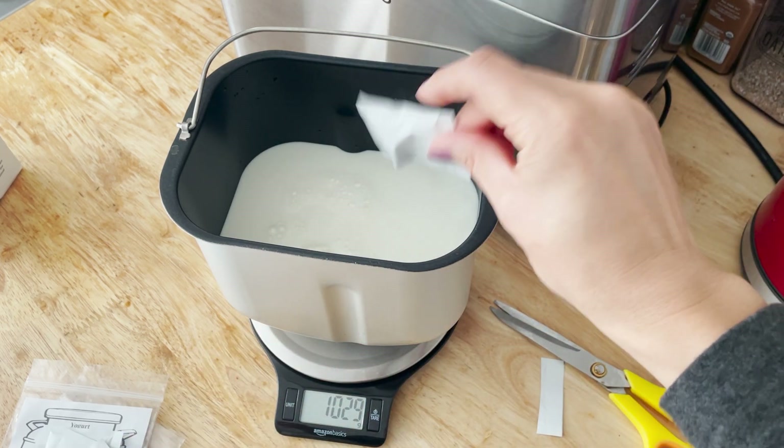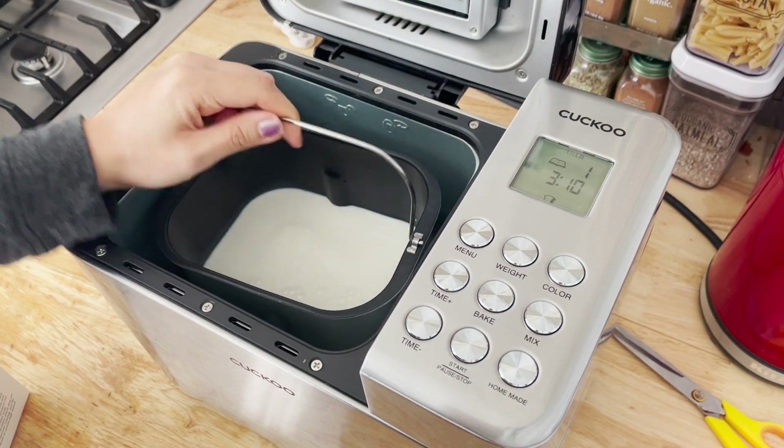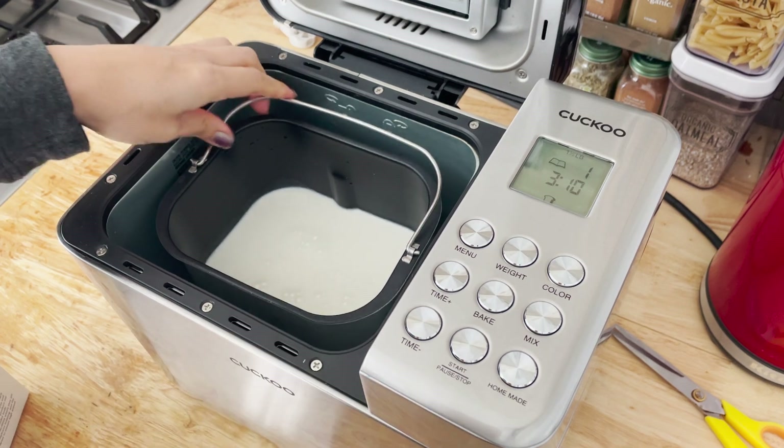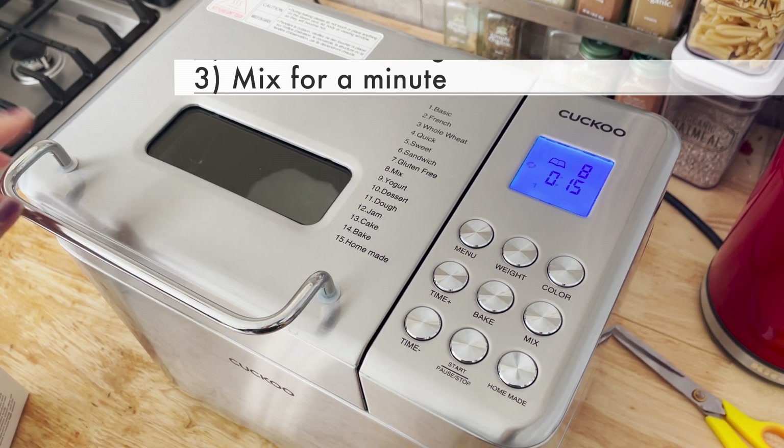You can certainly use just one packet if you want a drinkable type of yogurt. Put the pan in and secure its place. Now I'm using the mix button to just mix the cultures in for less than a minute.